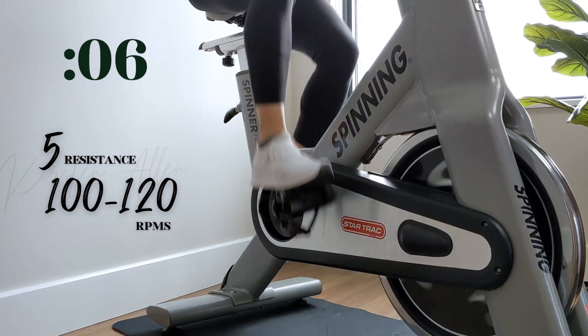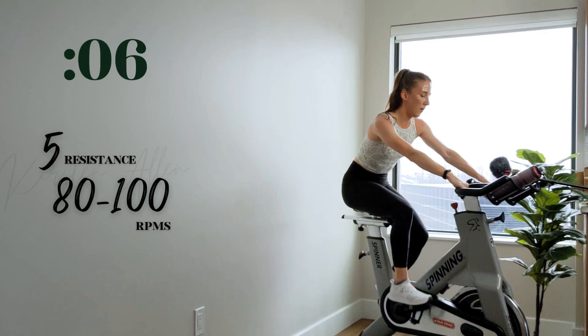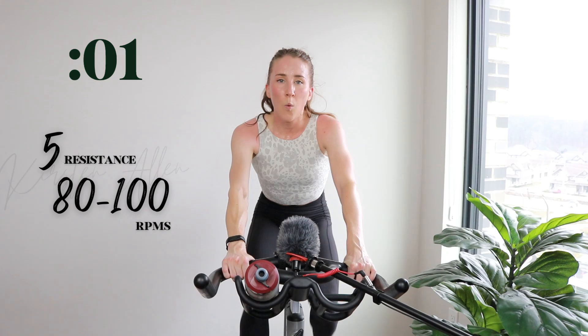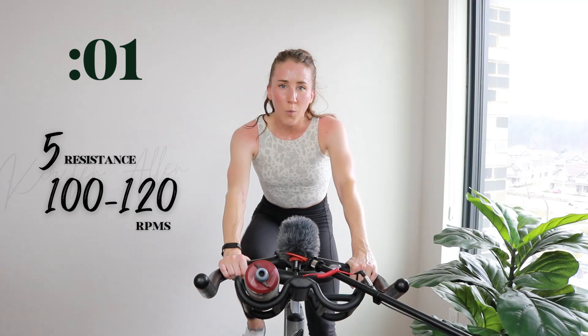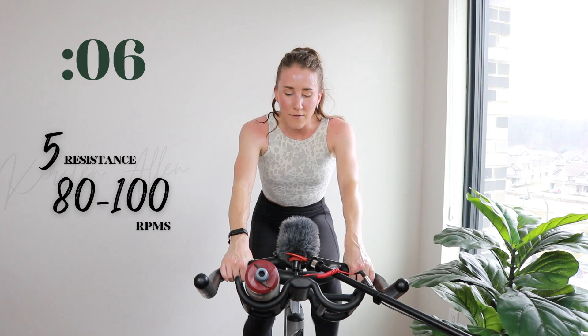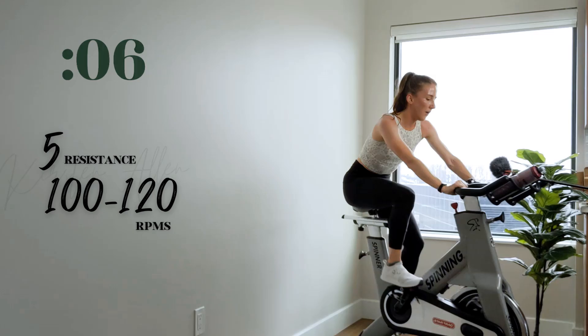Raise that tension if you need it. You're always stronger than you think. Keep raising that tension. Two, one — tempo. Three, two, one — go, drift into that sprint. Straight back, shoulders down. Three, two, one — tap it back. Almost done. The tempo drifts feel like forever in this ride. Three, two, one — drifting.